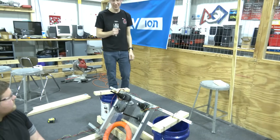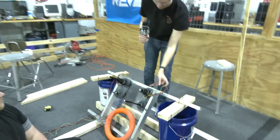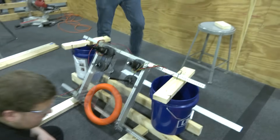Another thing that people have been asking about is having wheels on only one side. So what I'm going to do is disconnect the wheels on the right side and have only these wheels spinning, and see how that fires the notes.